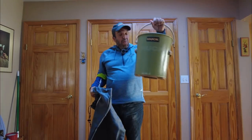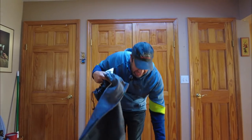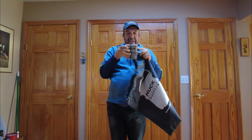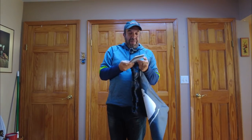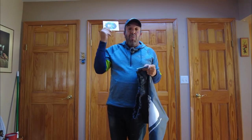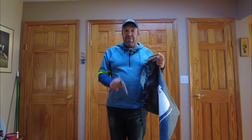We're back with number one — a Huck Performance five-gallon bucket. It came in a really nice bag. I got a cozy, a personalized card from the owner of the company — thank you, Joe Schneider. When I ordered this, Joe actually called me and gave me the full rundown of what goes into making this bucket. This is going to be a controversial choice as the number one pick.